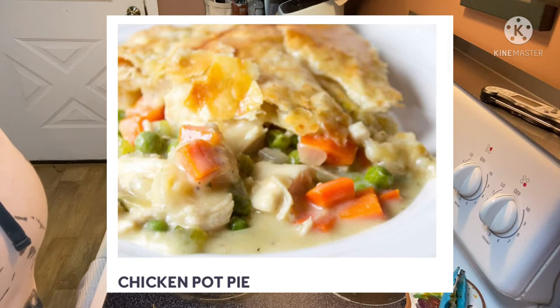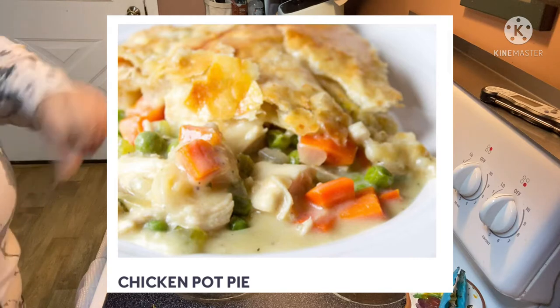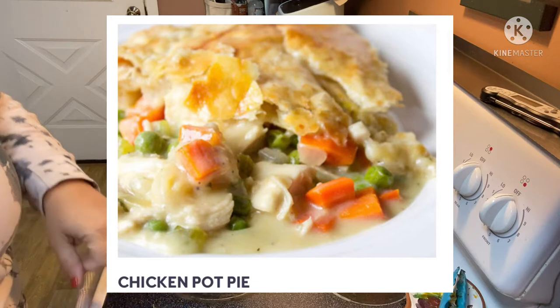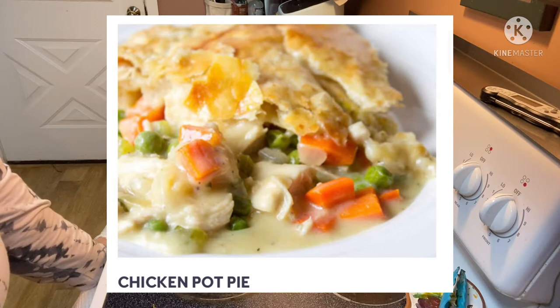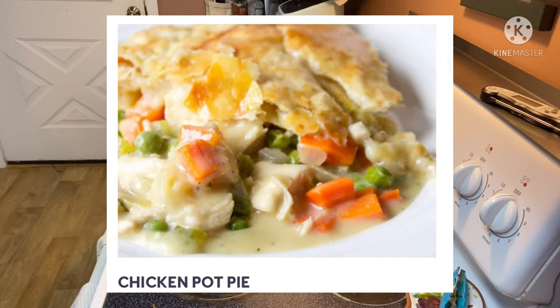If you want to check out Dinner Affair, I'll link them down below to sign up. I have a code for 30 bucks off your first order. I'll also sometime in the video pop up my original unboxing when I got this, so you guys can learn more about Dinner Affair and how it works. I absolutely love it — I've got December's meals coming at the very end of December and the menu is fabulous.